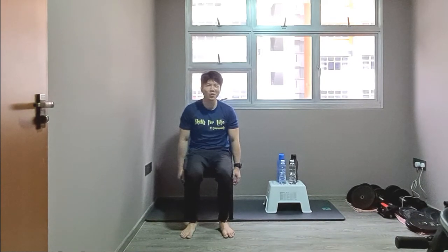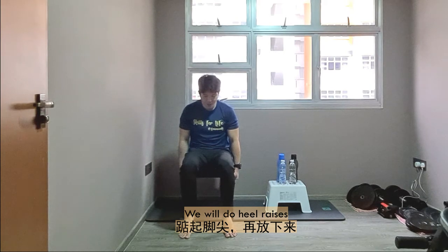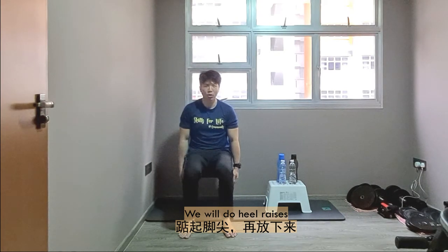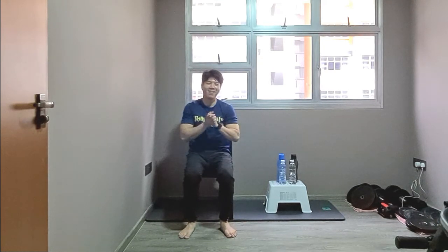Last one to go and we're good. Calf raises — heel raise and down. 2, 3, 4, 5, 6, 7, 8, 9, 10. Well done. Excellent.